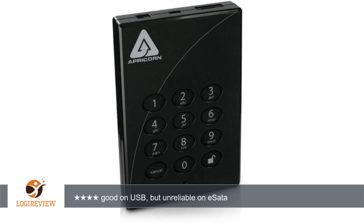A customer wrote: I love the Apricorn padlock drive. I have two — one regular 640 and one Pro 640. Both performed with acceptable speeds for an encrypting device. However, I have never gotten the eSATA interface to work reliably.